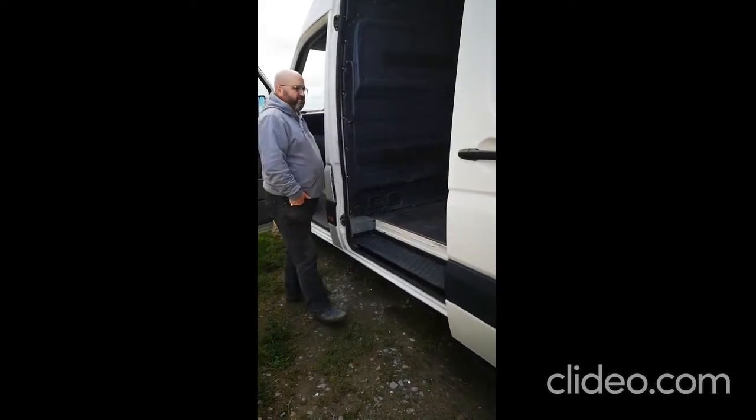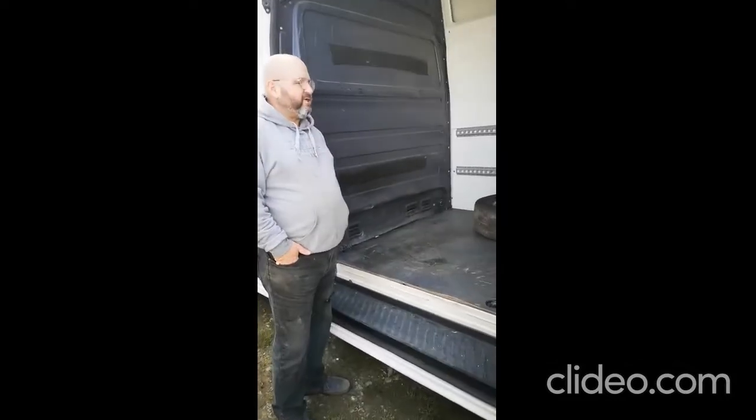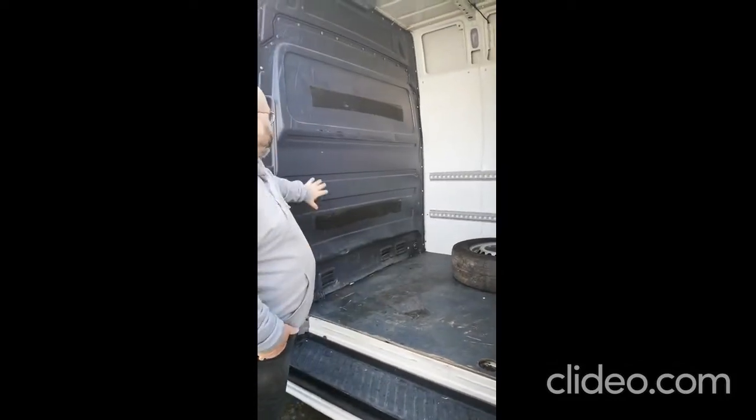Welcome to the first video for the strip-out of this Crafter. We're going to show you how we're going to strip this out before we start the rebuild to turn it into a camper van.